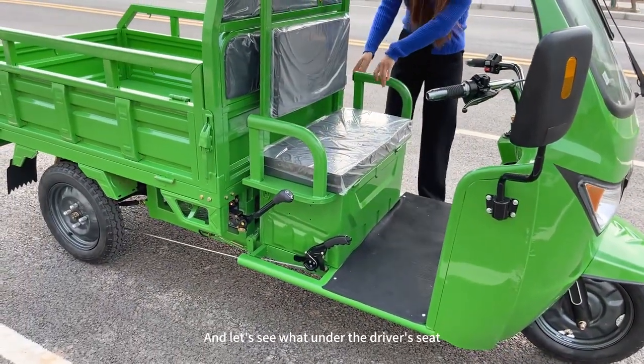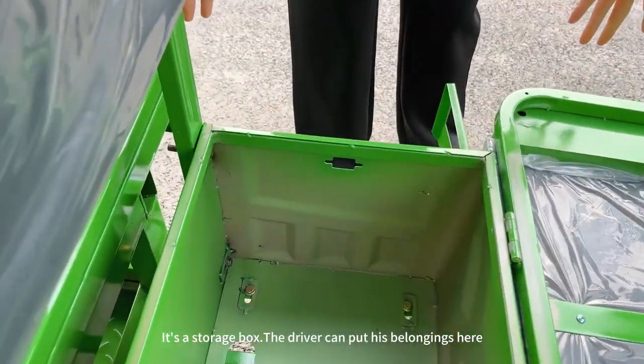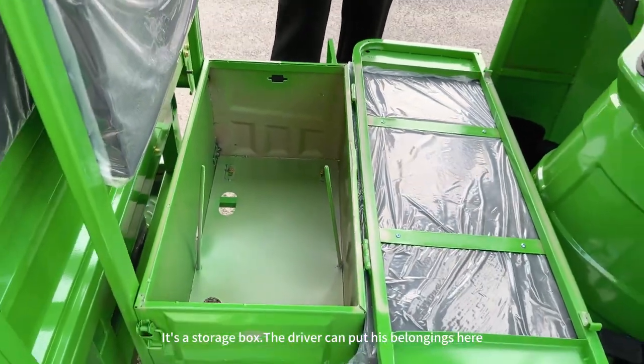Let's see what's under the driver's seat. It's a storage box and the driver can put his belongings here.